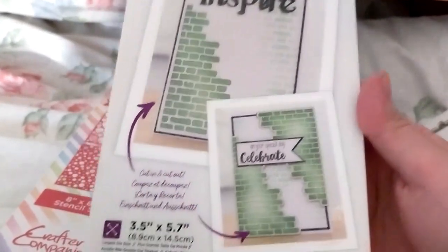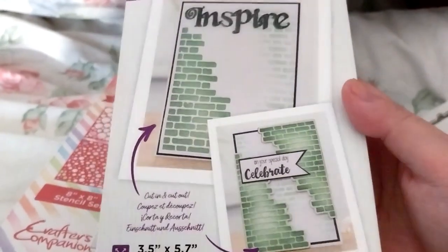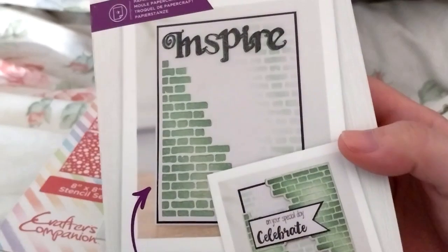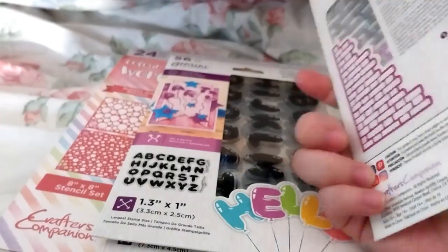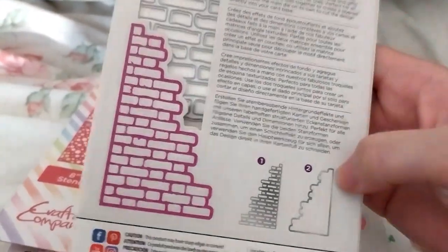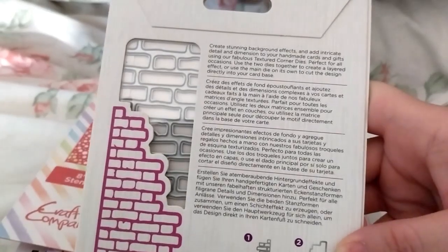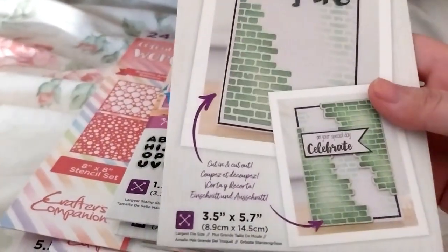Next up is Weathered Brick — I think it was in the outlet sale section. It's kind of cool, just a cut-in and cut-out die. I don't have any of those effect pieces. I thought it was on the shelf for £2.30.